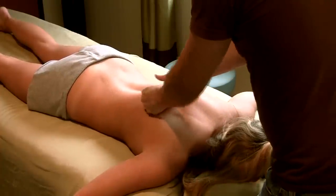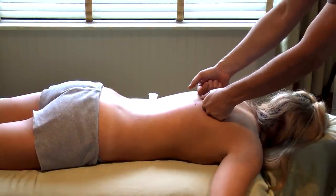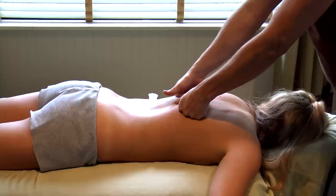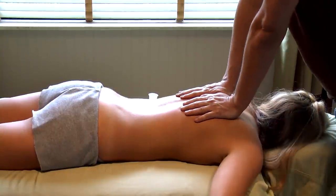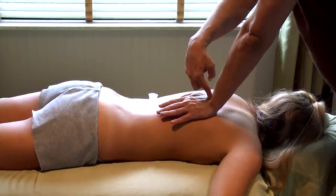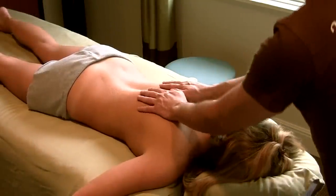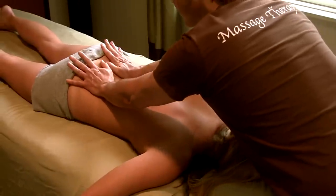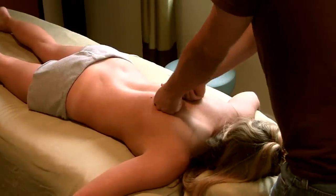If it starts to get too much on your thumbs, feel free to use palms, wrists, or fists. You want to try to keep your joints aligned. If you're doing palms you don't want to be bending your wrist — that's going to put a lot of strain on it. You want to be working in more of a straight line. Same thing with fists — you don't want to be cocked over; you want to be right up on top of your joints.